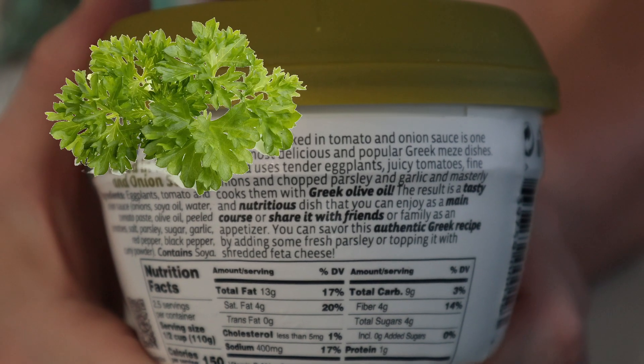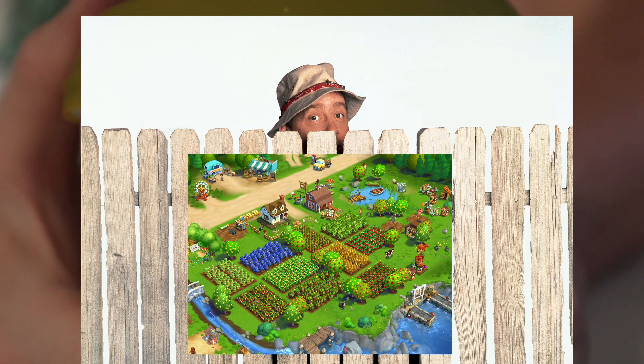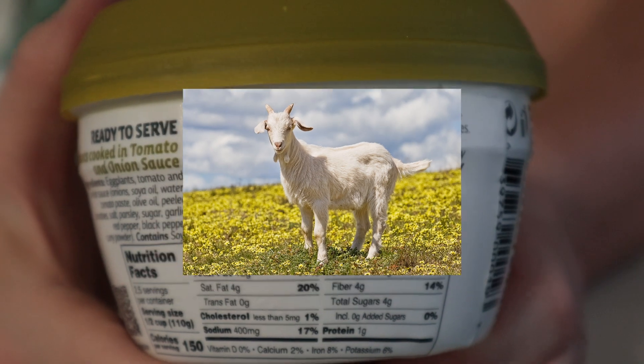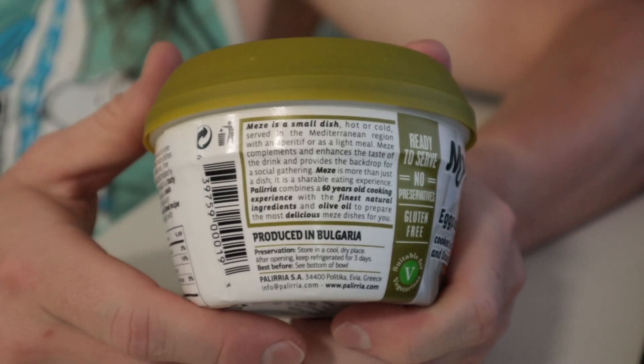I don't have any fresh parsley or feta cheese. My neighbor's been talking about starting a farm and getting a couple of goats, so maybe I could get it fresh. Bulgaria? That is not Greece.